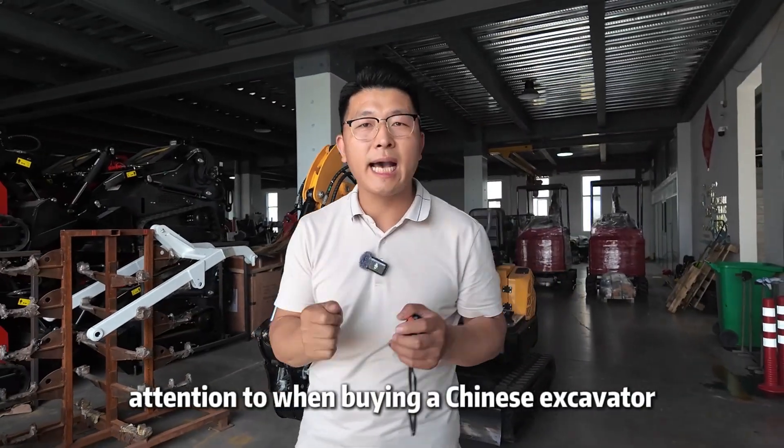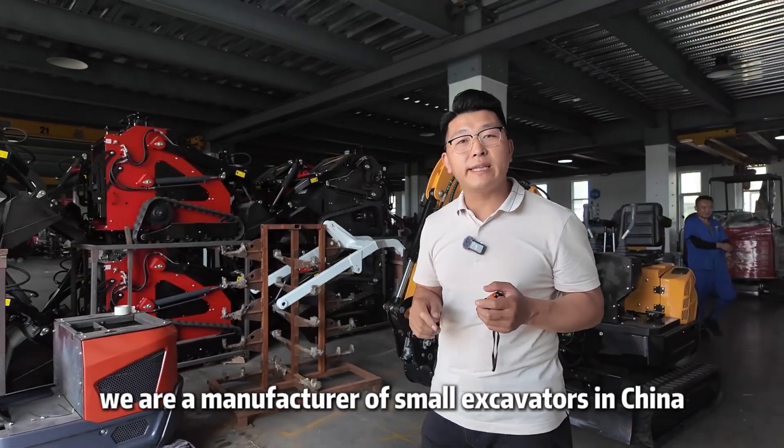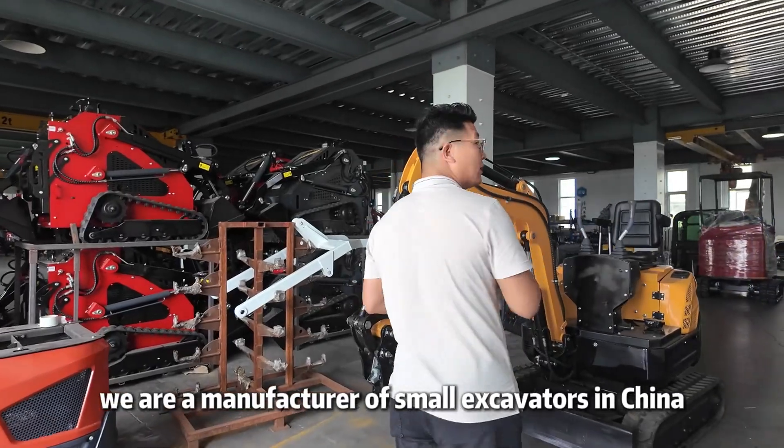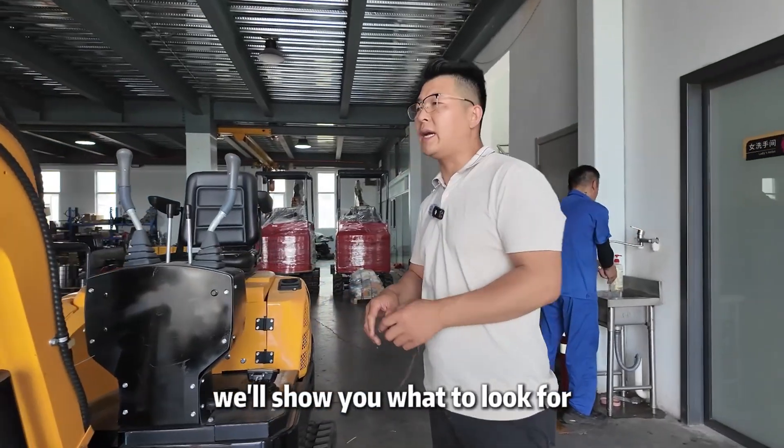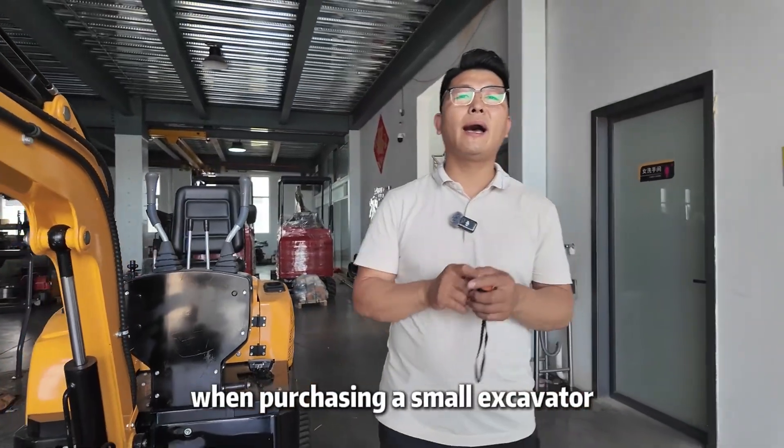What should you pay attention to when buying a Chinese excavator? We are a manufacturer of small excavators in China, exporting around 500 units per month. In this video, we'll show you what to look for when purchasing a small excavator.